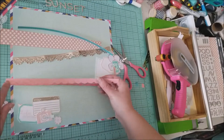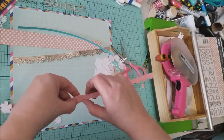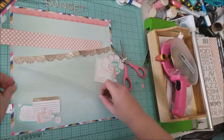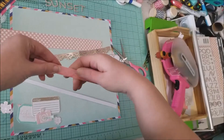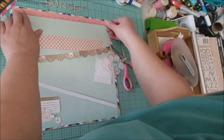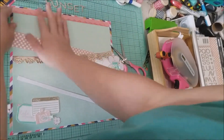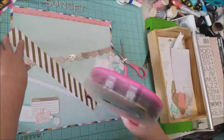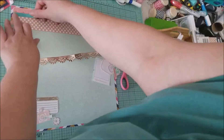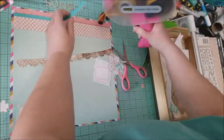I'm going to layer the scallop washi on top of the pink washi first. Then the My Mind's Eye pink and white polka dot strip goes down next — I had cut it a little bit wider. The green piece of washi actually goes down on top of the white and pink paper, so I glue that one down. The green washi and all the strips get layered up there at the top, and that's really the only extra detail that goes on underneath my photo.